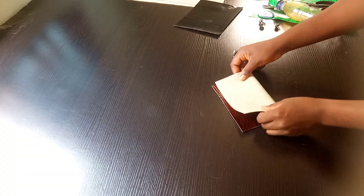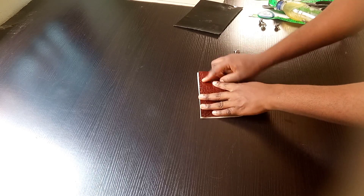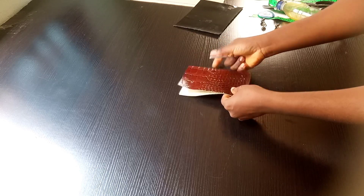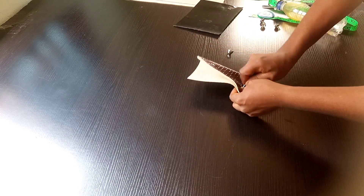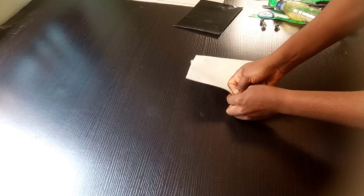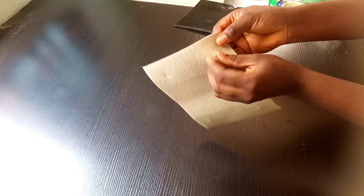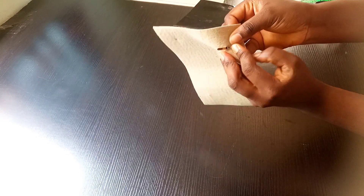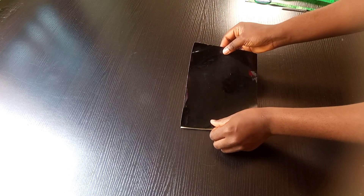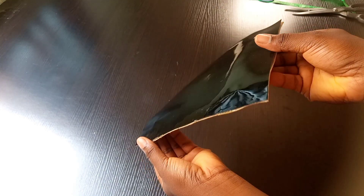The next step is attaching the bottom bag designer to the bottom part of the bag — watch carefully how I'll be attaching this. Once I was done attaching it, I'm going to attach a comb and use this material to close it up. As you can see, it's looking neat.